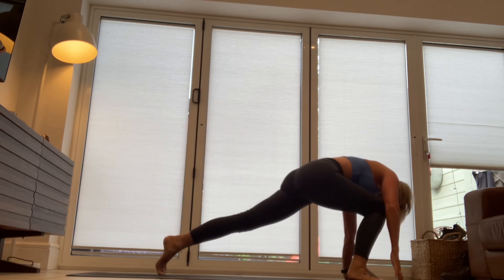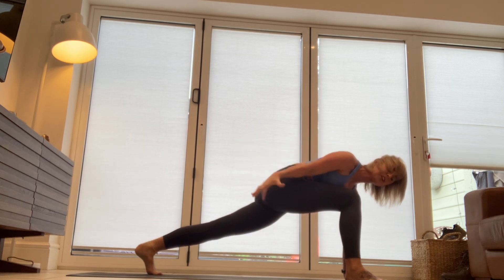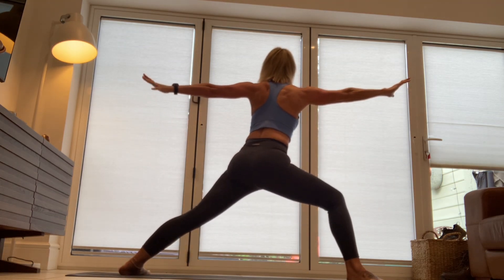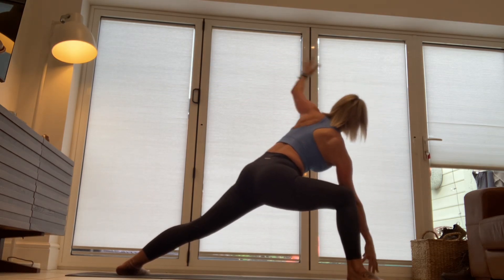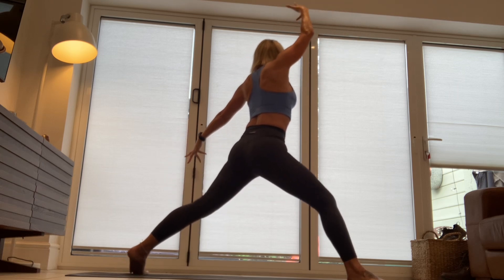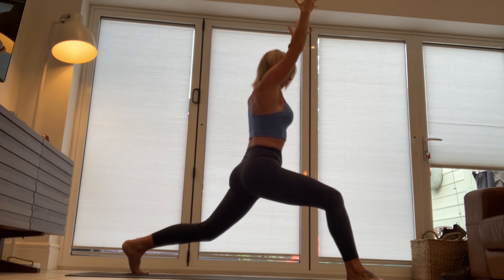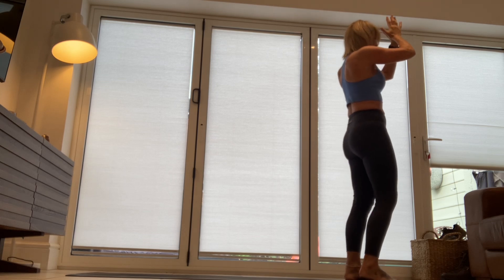Bring that foot through. Circle that arm up, all the way round. Land the back heel. Warrior two. Extended warrior two. Sun warrior. Lift that back heel. Rotate. Focus on one point. Drop the back knee. Power up. We have one more round.